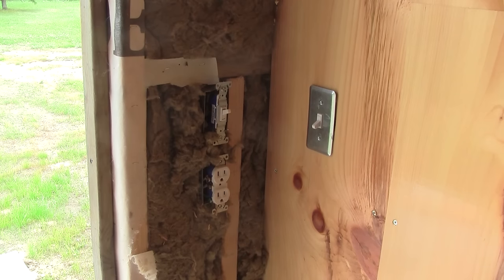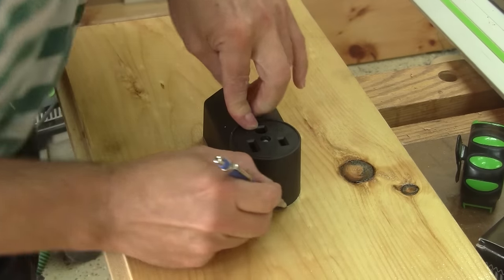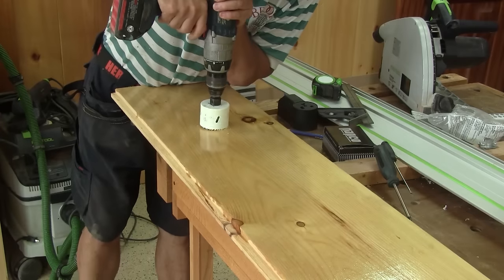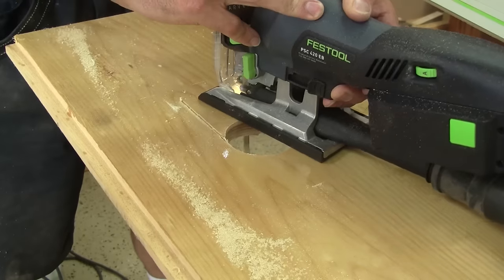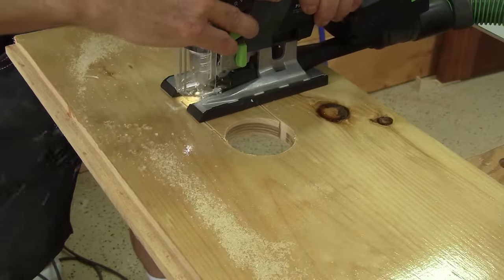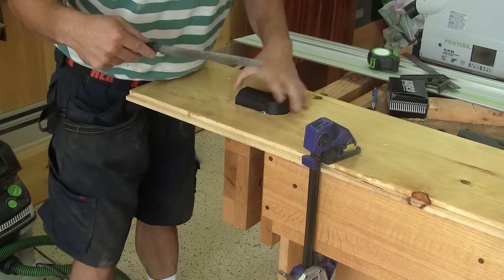Then it's as simple as screwing it in place. But the other side is more challenging, because I have two outlet boxes in the middle of it and I have to install a big welding outlet at the bottom. I begin with the difficult one. After tracing its shape, I cut it. When I'm done, I can cut the two others.